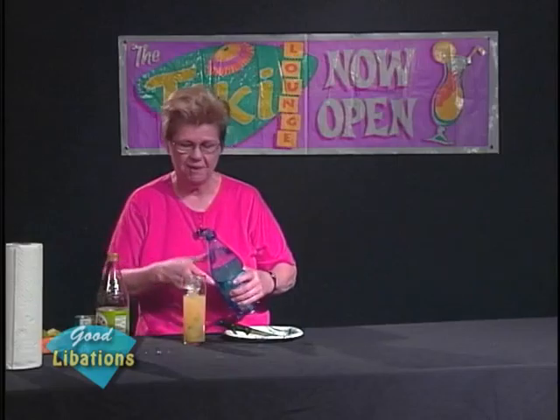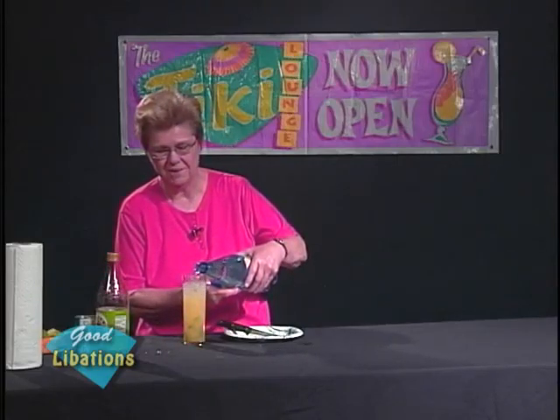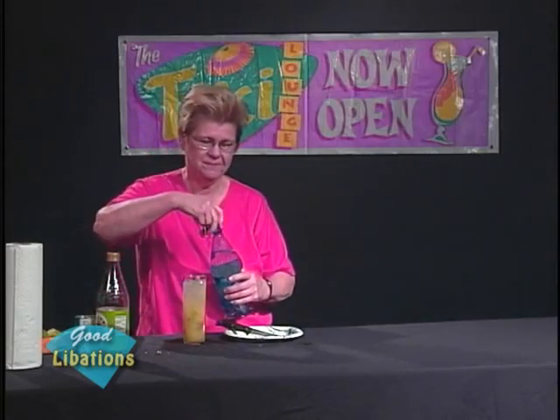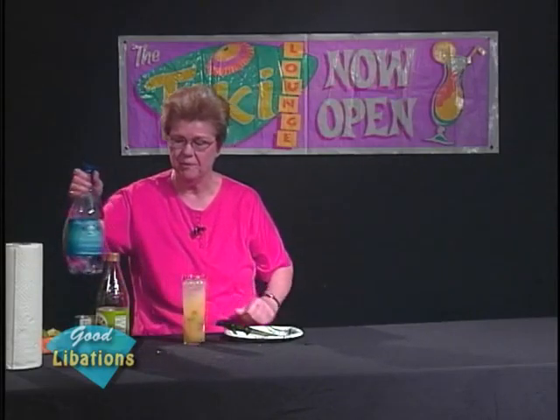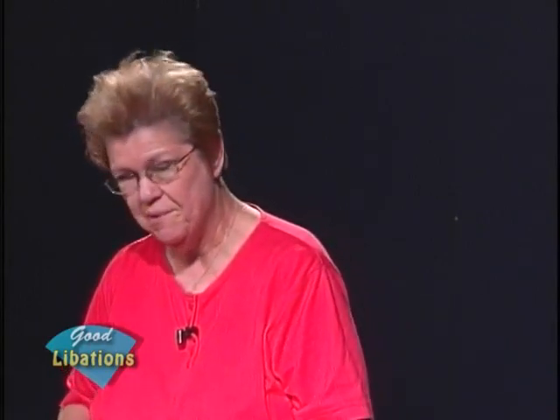To top it off, as you would with a regular mojito, add a splash of sparkling water to finish the drink. On our shows we've always emphasized the importance of having a garnish — it doesn't have to be elaborate, but there should be something to accent the drink and provide a pretty appearance. In this case, being that we used orange, you could use a bit of orange.